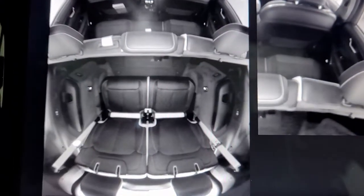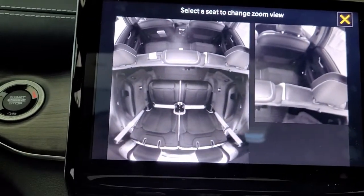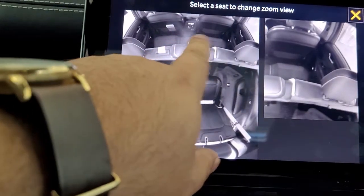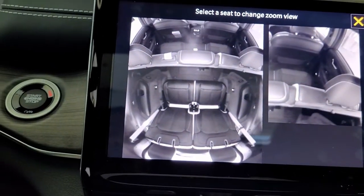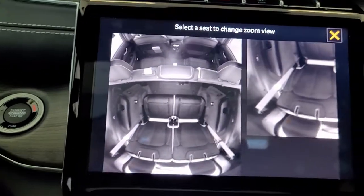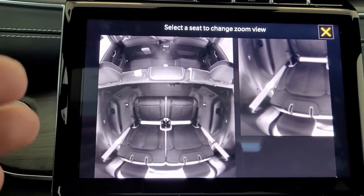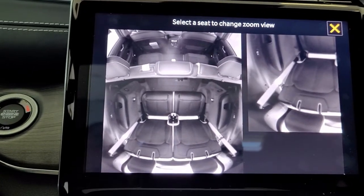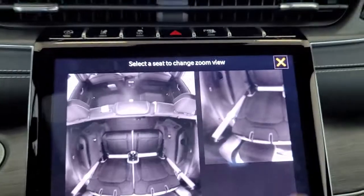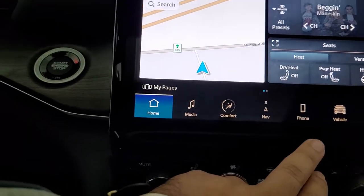One of the super nice features for families is the FamCam. If I have the kids in the back I just click on FamCam and it'll show me every seat in the back — the very third row and all the middle ones. You can zoom in on any individual seat, so for example if you have a rear-facing infant seat, you can actually see that they're okay, that they're sleeping — whatever the case is. That's a super nice feature.